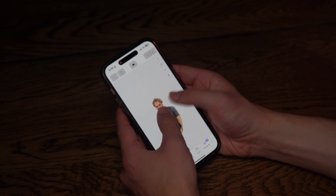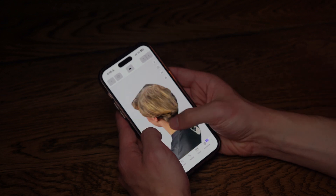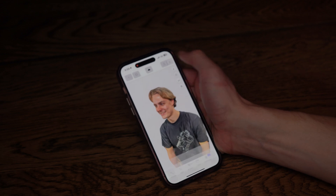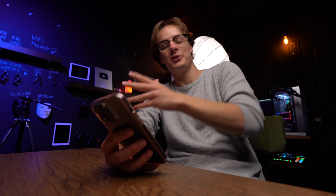Once you finish scanning, it's probably going to be about five or so minutes before your model is ready. And here it is — here's the model. It's a little bit janky, but it'll come out just fine. I'm just going to tap this little download button and go with GLTF because it's free. Export this file and get it to your computer using whatever method you use.